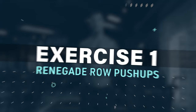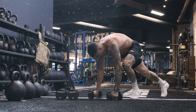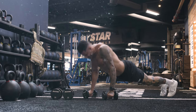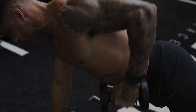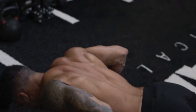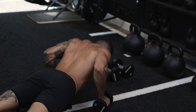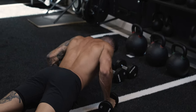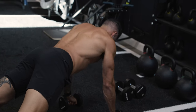Exercise number one: Renegade Row Push-Up. The renegade row push-up is a dynamic fusion of strength and stability. Begin in a plank position, each hand gripping a dumbbell beneath your shoulders. Execute a push-up with precision, engaging your chest and triceps. As you rise, row one dumbbell towards your hip, then alternate for the other side on your next push-up. This exercise targets your chest, triceps, lats, and core. Pro tip: keep your hips stable to avoid excessive rotation, maximize core engagement, and control the weights as you row.